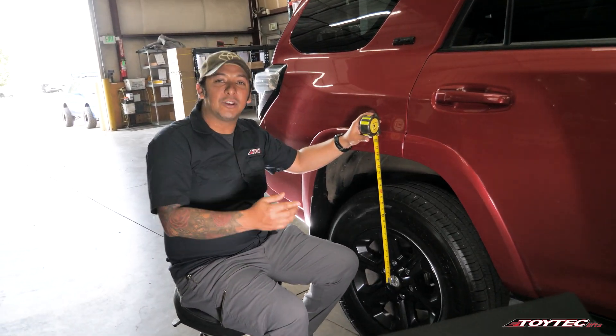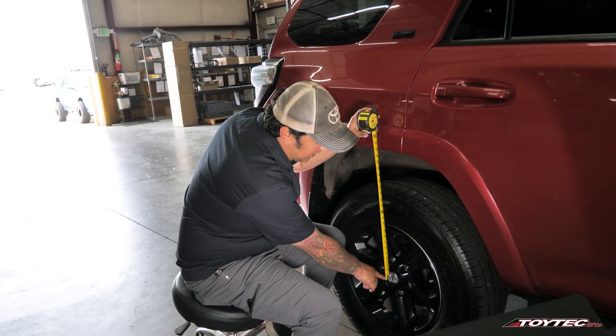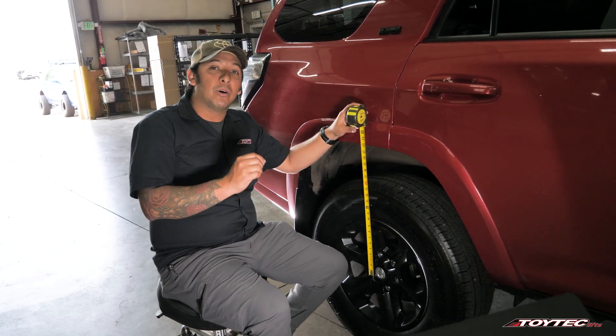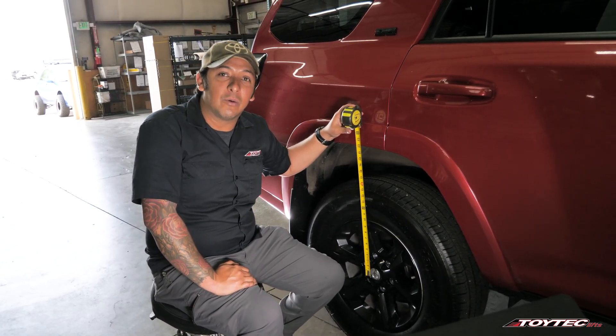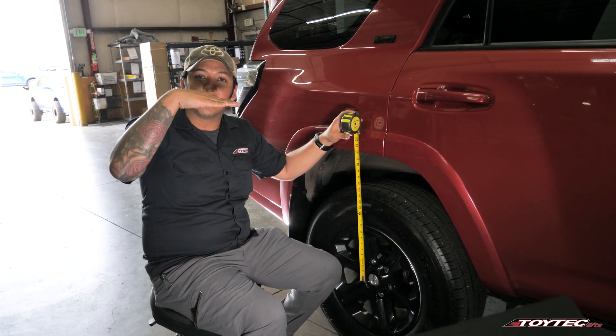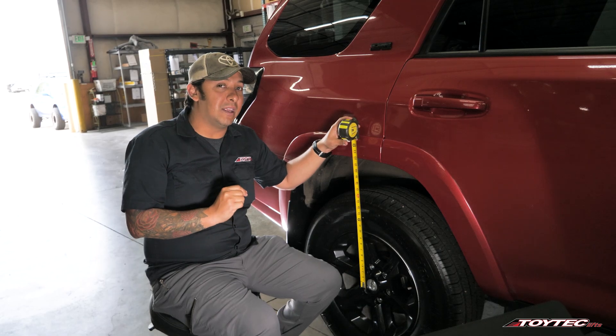Once you're done measuring the front end, go ahead and move to the rear end of the vehicle. Same way — measure from the center of the wheel hub or center of your axle to the bottom of the fender. Most suspension companies out there will offer you a two inch lift on the rear end, which is beneficial to keep a little bit of rake on the vehicle. Keep in mind that the rear end is not adjustable.